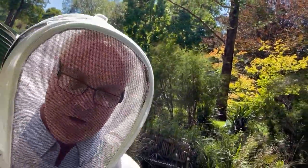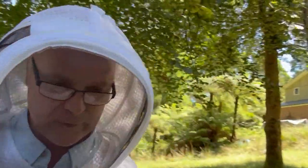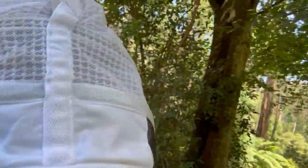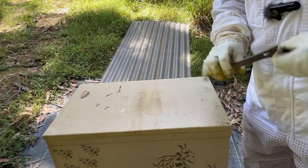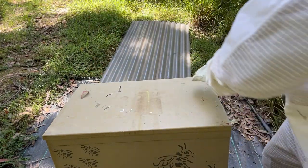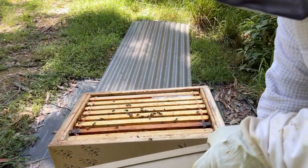So here we go guys, we have the queen heading down to put her in the hive. If you've made it this far, please click the like button, leave me a comment and subscribe — it would be much appreciated. For those wondering, this queen cost me 45 Australian dollars, which I think is pretty fair and reasonable. It's a fairly simple procedure.